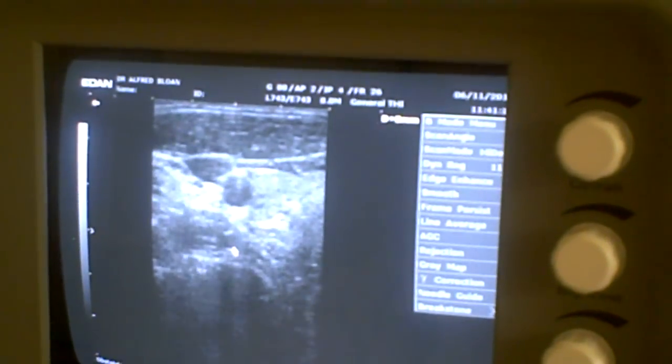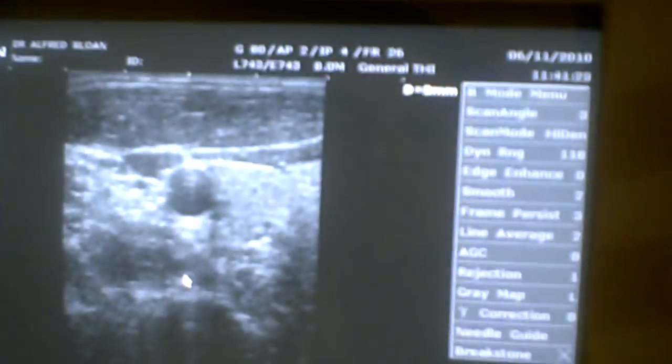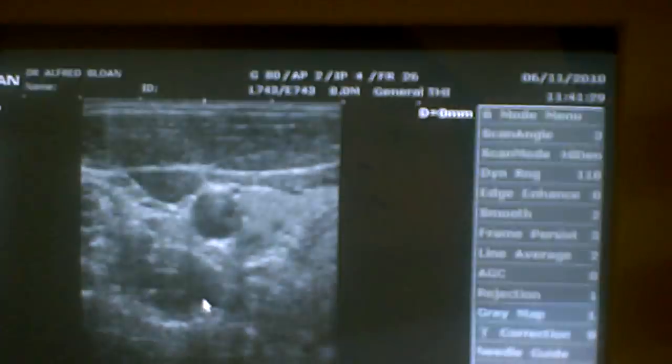In this segment of training, we're using a linear array transducer on the DUS-6 to image the thyroid. Go ahead and point out the thyroid for everybody. We've got the thyroid — what else are we able to see on the screen here?